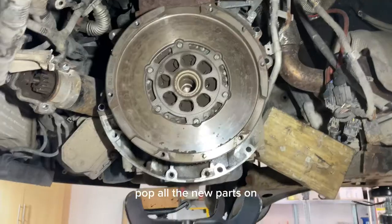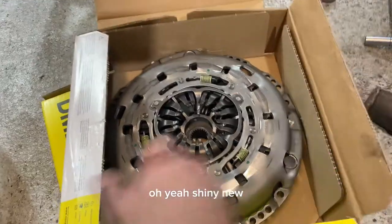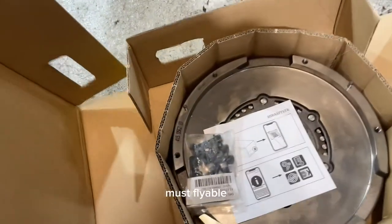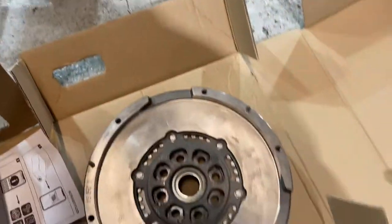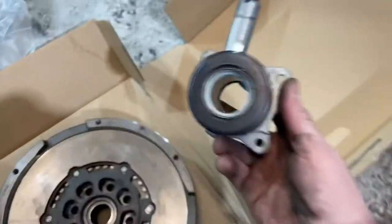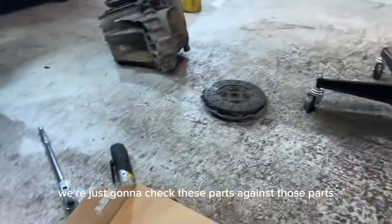We have a new one, so we're going to take the old one off and pop all the new parts on, hopefully getting it back together very soon. We're replacing with LUK parts - shiny new. This is what a new clutch and flywheel look like. We set that to one side. LUK dual mass flywheel with new bolts - always use new bolts, torqued up to spec. And then our new slave cylinder.